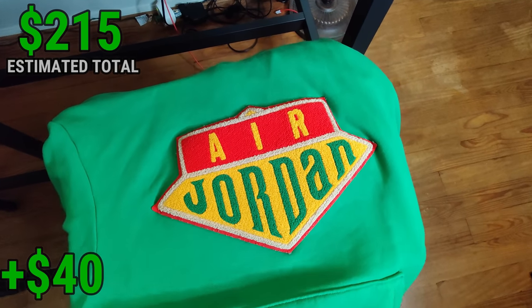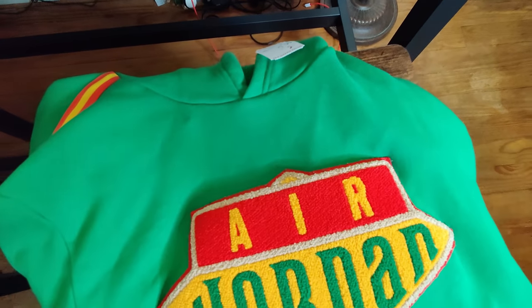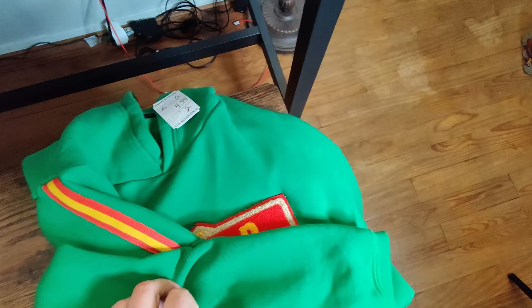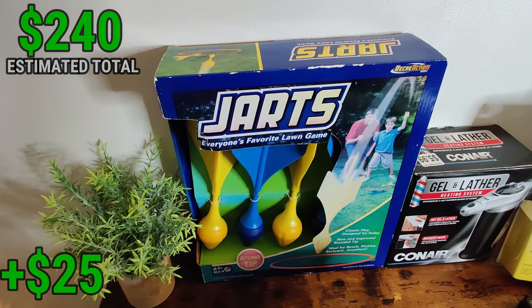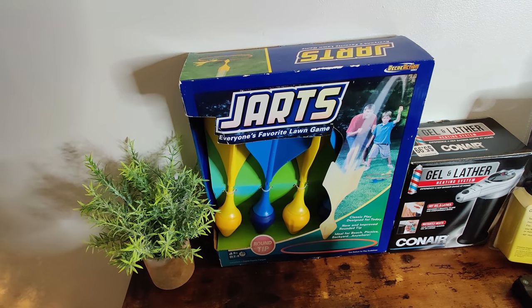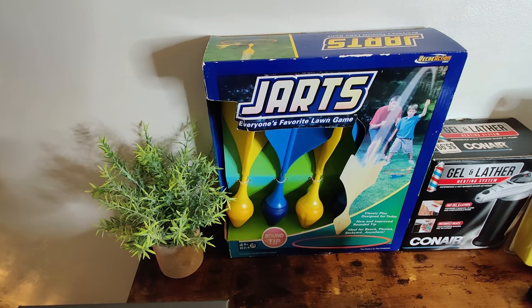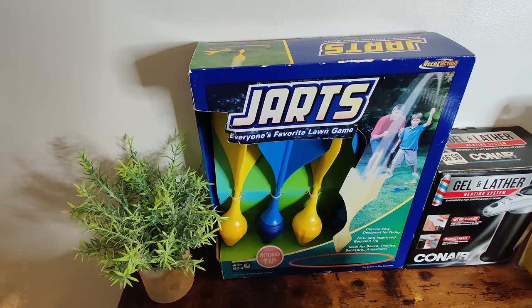Got this Air Jordan hoodie - I thought this was going to be vintage at first but looking at the tag it's not that old. These sell on eBay for about $60-70 brand new. I think I can list this for $30 - it's very clean, no damage. Two dollars fifty cents with the half-off deal. Back here I picked up these Jarts. If you ever come across the ones with the metal tips - they were outlawed, you can't buy them anymore and eBay won't allow you to sell them - but you can sell them on Facebook Marketplace for $40-70. These are brand new and were only $2.99.